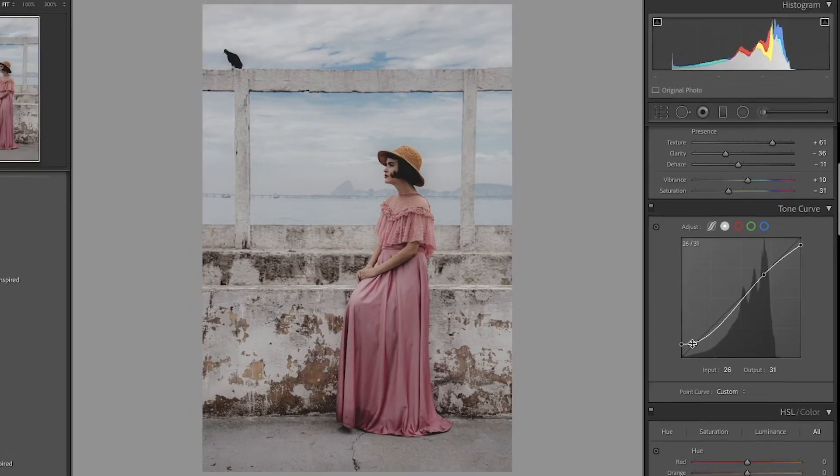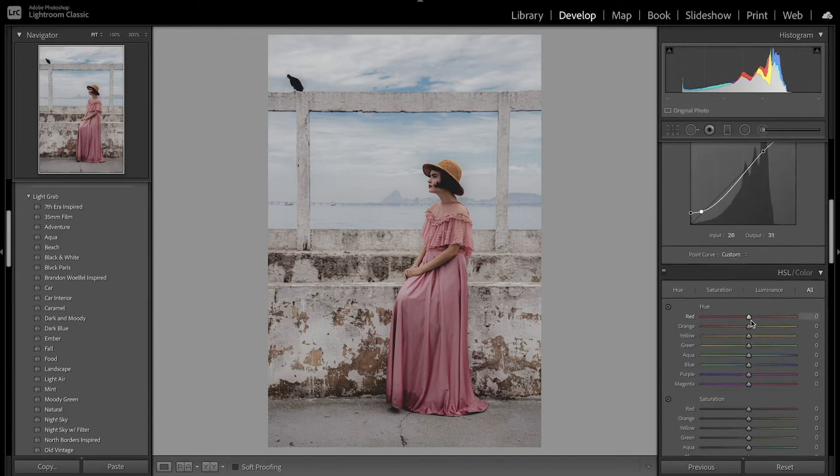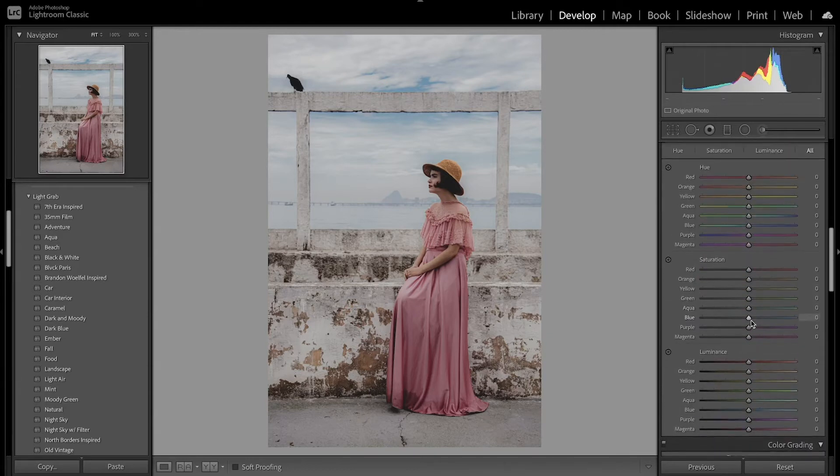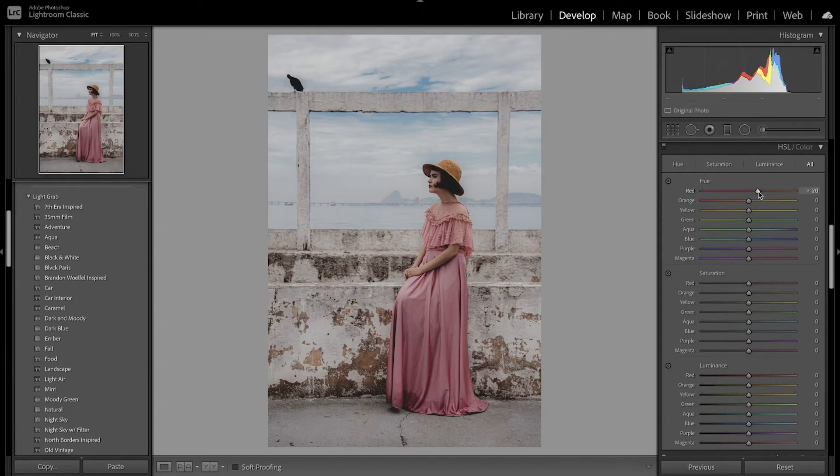There we go — a quick before and after showing a little bit of a faded look in the darker parts of the image. Now we want to move on to the HSL — hue, saturation, and luminance sliders — to adjust the colors and make them look a little imperfect. With the reds I want to shift those over toward orange, then shift the oranges back toward red. I also want to desaturate the reds and saturate the oranges, then darken them up a little bit.